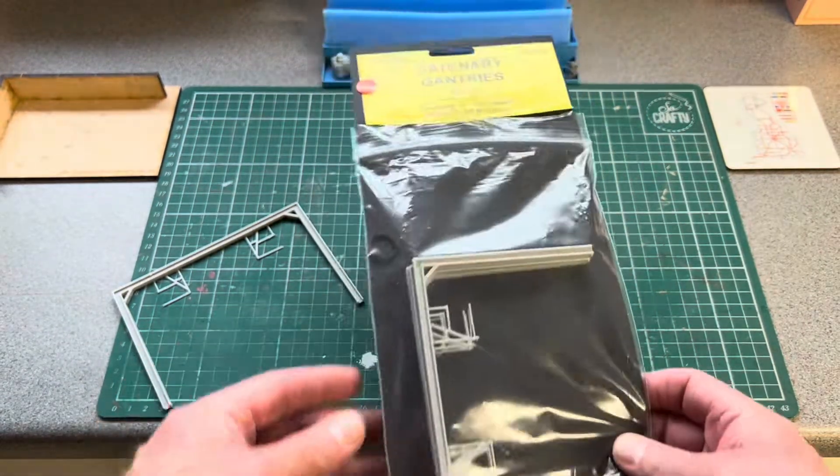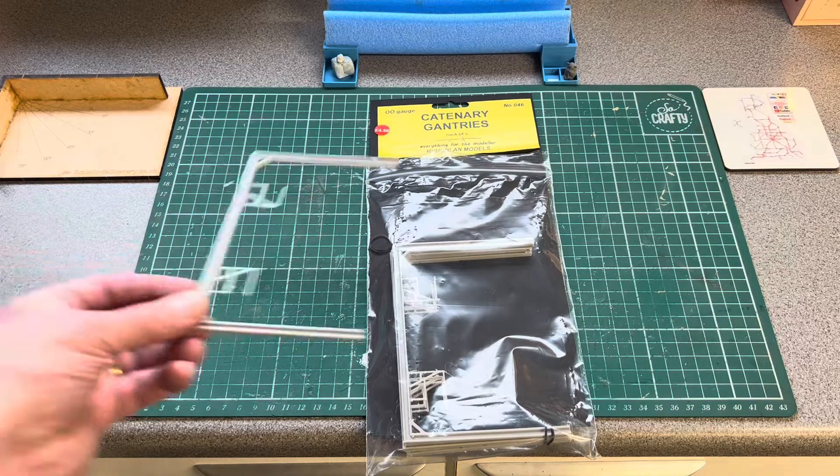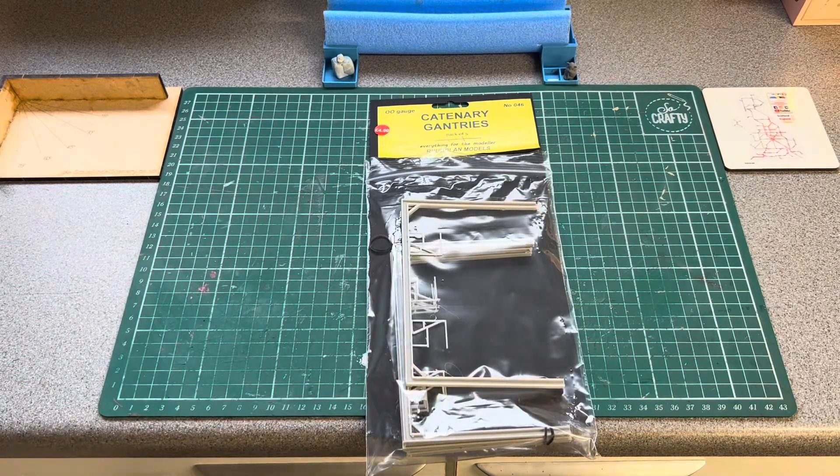They also do a pack of 10, and they do it in N gauge as well, so I thought it's a handy little kit to have for the layout.